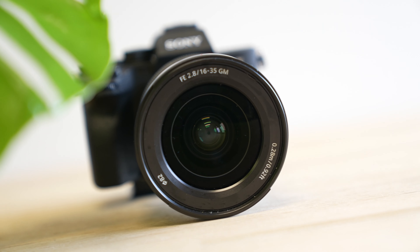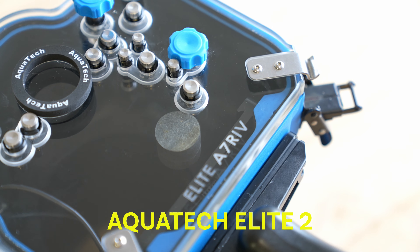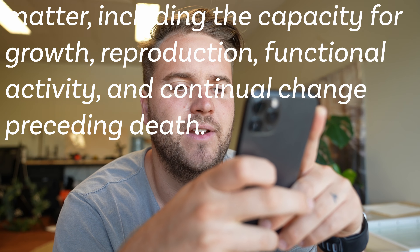If you've watched this far, you're probably wondering what camera I used, what housing I used, and what settings my camera was on. The camera I used was a Sony A7R4 with the 16-35mm G Master 2.8 lens. The housing I used is an AquaTech Elite housing for the A7R4 with the 16-35 port.